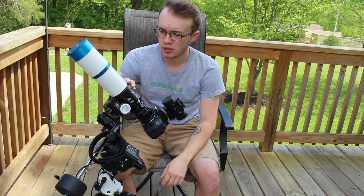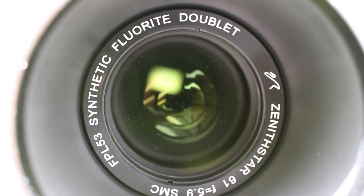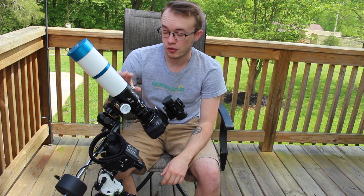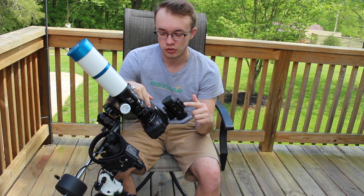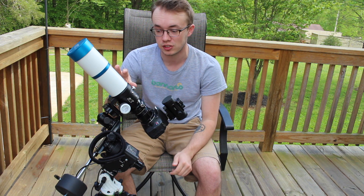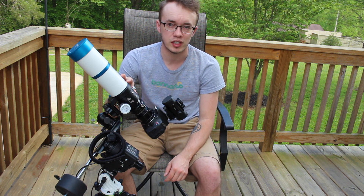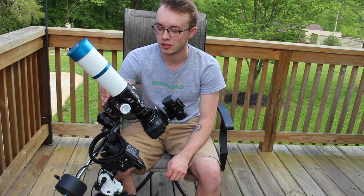Some other stats about the Z61: it's f/5.9, so it's actually faster than what I've been shooting with using the Canon 75-300mm lens. The focal length on it is 330mm, but since I'm shooting through a crop sensor camera, you multiply that by 1.6, giving me 576mm effective focal length. So that's going to take us in even closer to our deep sky objects than I've ever been before, and I'm excited to see what this thing can get.